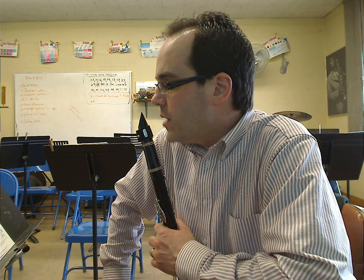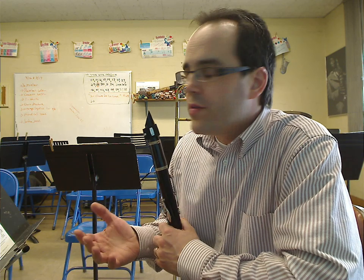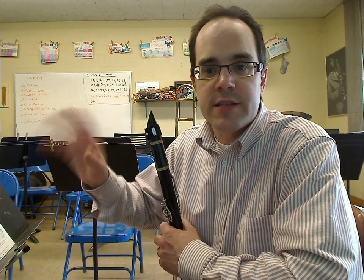There are two sections: Andante moderato, then the waltz section, and then Andante moderato. During this performance, I'm going to skip over the repeats. I'll take a little break, and then I'll just continue on to the next section.